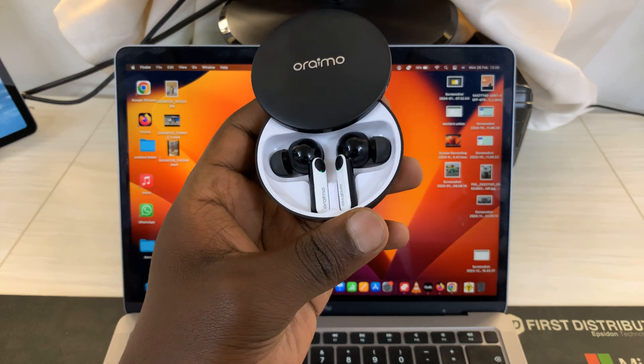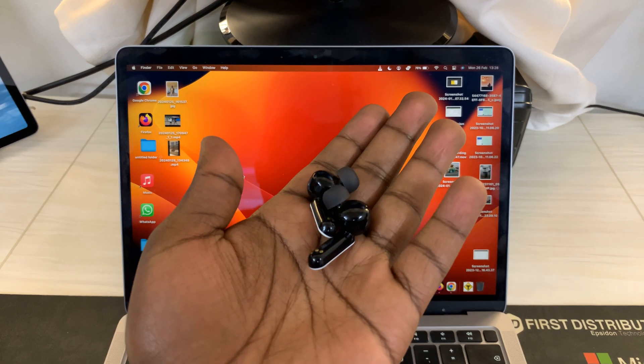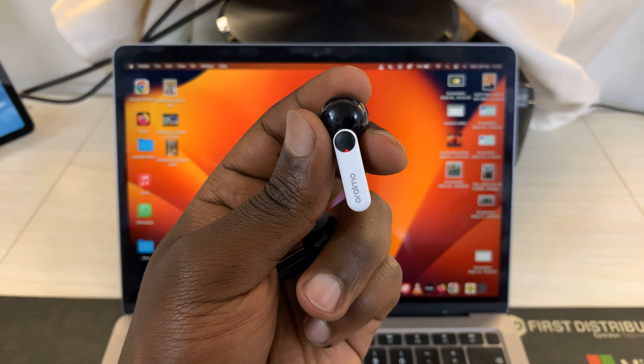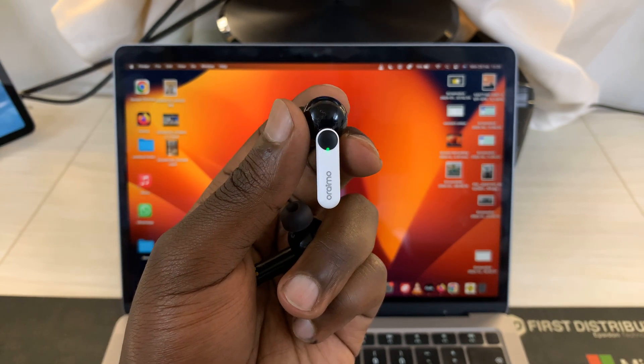Open the case and then take the Freepods out of their case. You'll notice on the left one there's a light that's blinking red and green, and that means these Oraimo Freepods are in Bluetooth pairing mode.